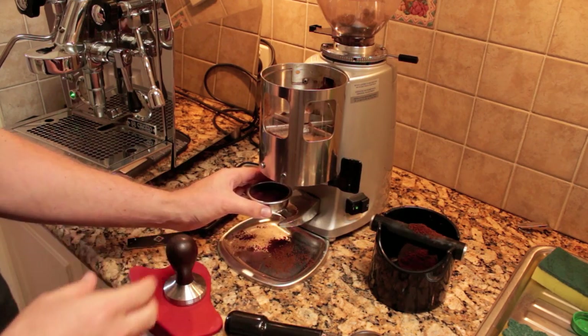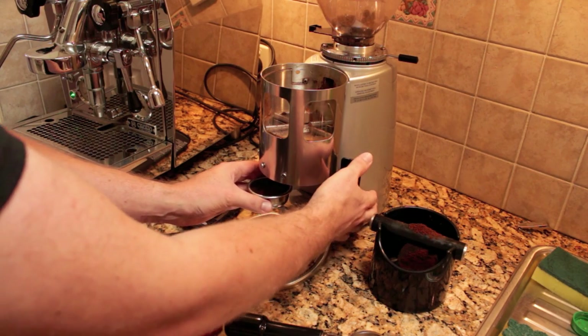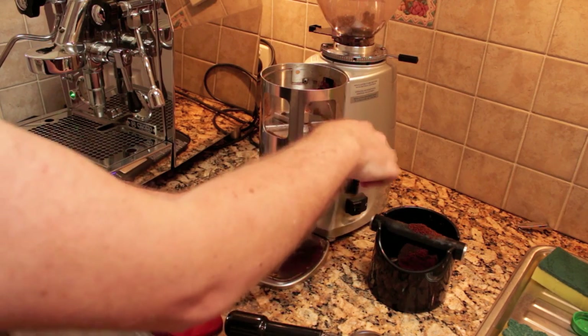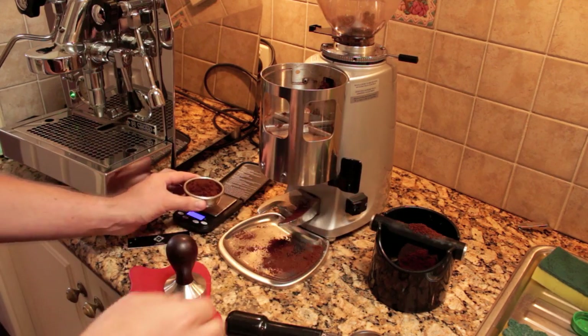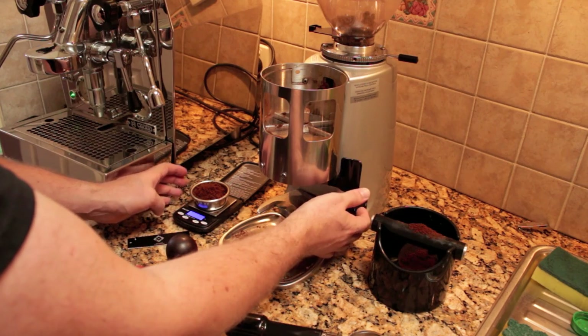I'm going to about three-quarter fill this basket. Once I get about three-quarter full, I'm going to knock it down and settle it so we start to have an even distribution of the coffee. Then I'm going to fill the basket up. Okay, so we're at 17.9 grams there, so I just need a little bit more coffee.